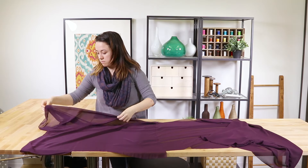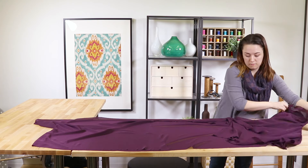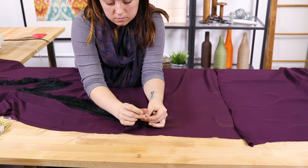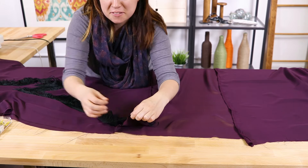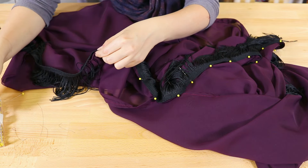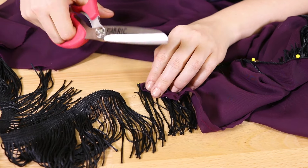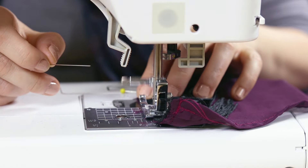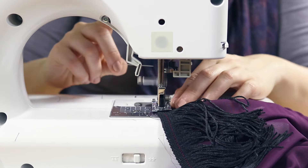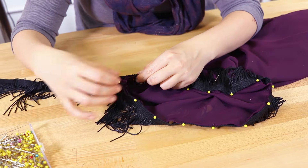Turn the kimono to the right side. Pin the trim to the bottom with the fringe facing upwards. Cut off the extra at the end and stitch with a half inch seam allowance. Repeat this to attach the trim to the sleeves.